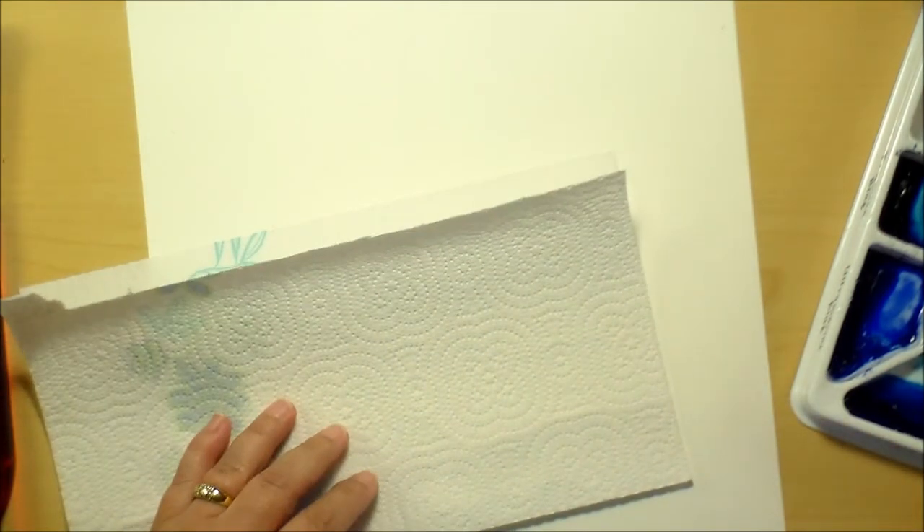Just practicing — you can go through pages of this, so I suggest you don't use your most expensive watercolor paper for these exercises, because you can go through loads of paper very quickly. Just practice all these different brushstrokes and get a feel for your brushes and what they're capable of.